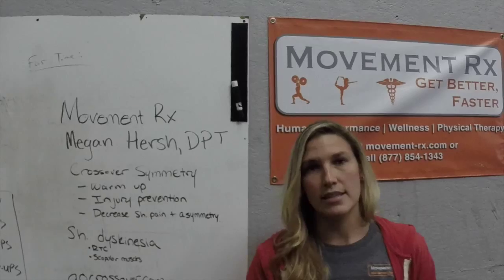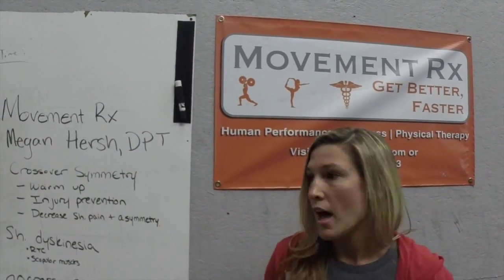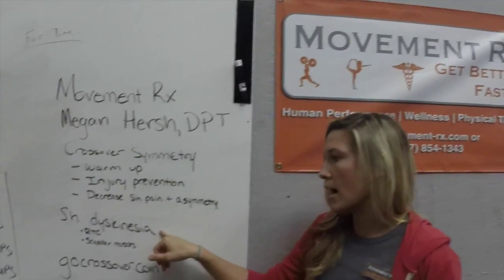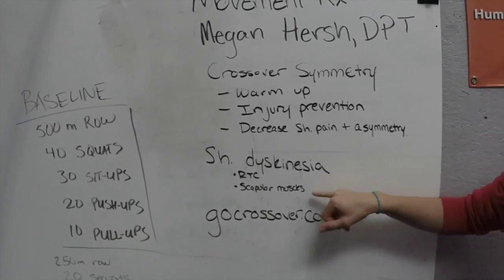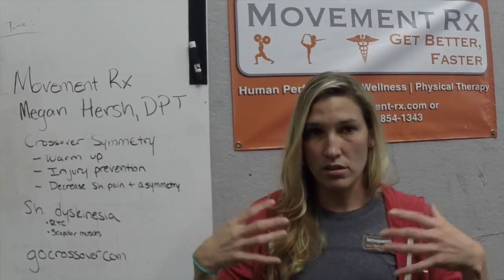As a PT I see a lot of shoulder pain, mobility issues, as well as strength and stability issues with CrossFitters. We're doing a lot of overhead movements — you've got the jerk, you've got the snatch, pull-ups, you name it. So what I see a lot are these shoulder dyskinesias, and basically what that is is the rotator cuff and the scapular muscles for the most part aren't engaging or are weaker than the rest of the shoulder girdle.